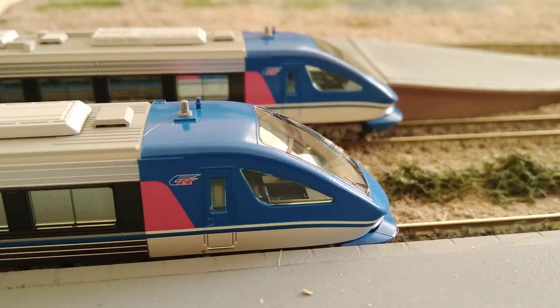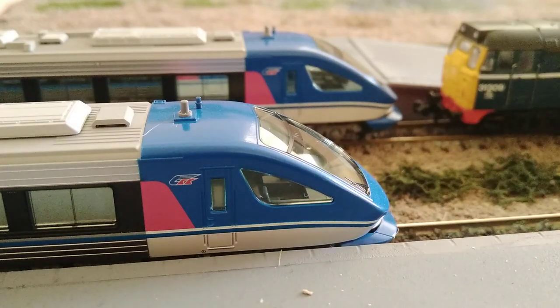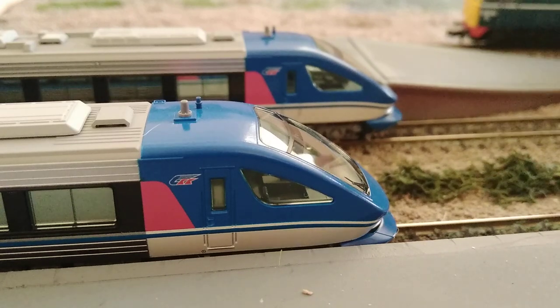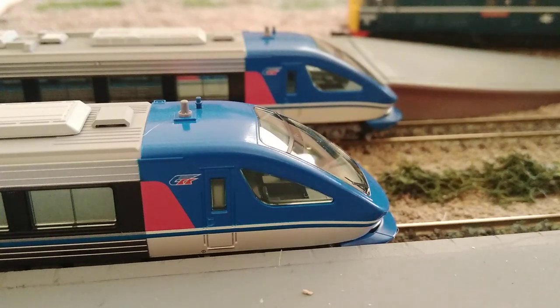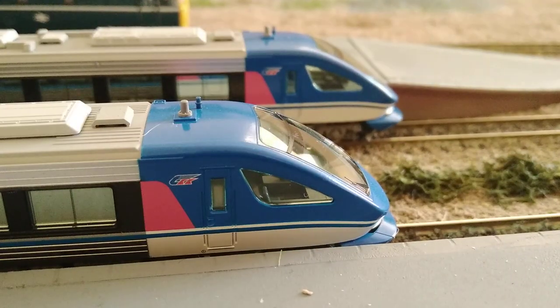Not overly expensive when you consider that a locomotive plus a Class 31 didn't give me much change out of £200, and that's for a locomotive. Your typical Graham Farish Mark 3 coach retails for around £40, and a Dapol Mark 3 about £25. So I'll just move my phone to a more advantageous position and we'll have a closer look.